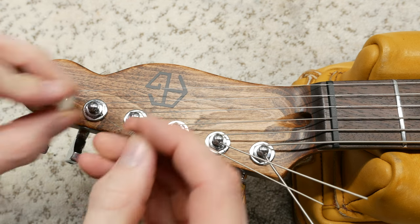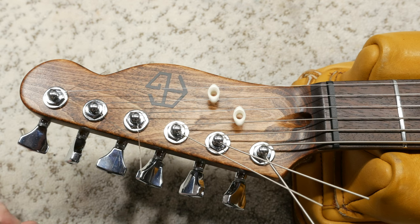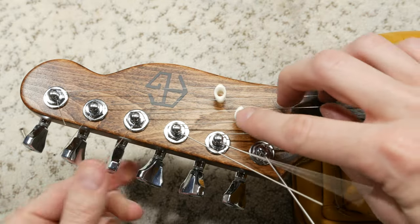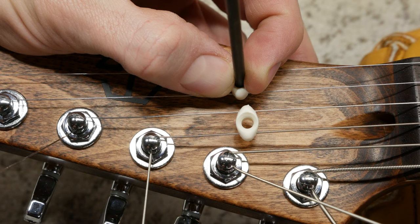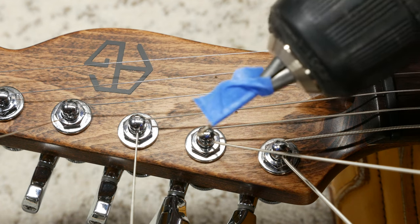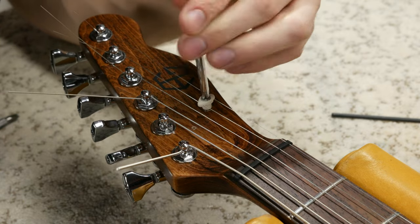Now that all the strings have some tension on them, we can position and install our tusk string trees. For the position, I like to place them around where they're shown in this clip. There's really no definite measurement for this as it all depends on your headstock logo and design — whatever is aesthetically pleasing to you. Just don't place them too far in either direction as you might not get enough or too much downforce behind the nut. Let's detune the strings so we can push down the tree to make a mark with a hole punch. We can then drill the holes for the mounting screws. Be sure to use the tape depth stop method so you don't accidentally drill through the headstock. Use some wax on the screw threads and install the string trees.